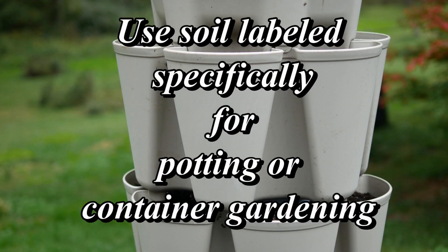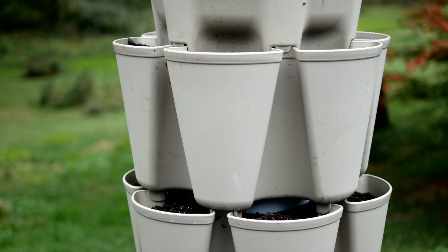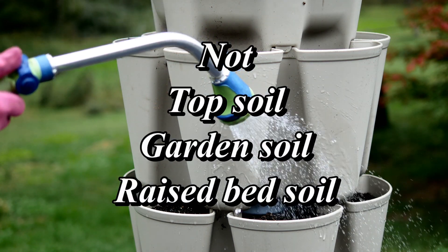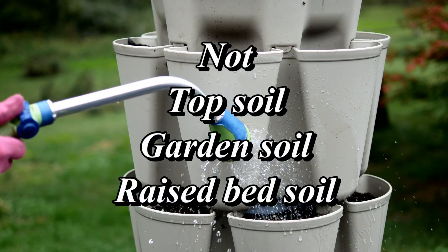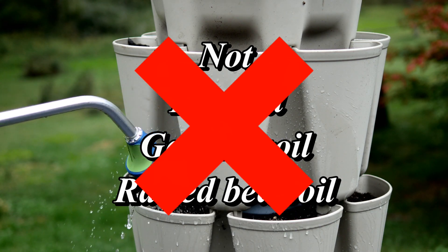If you are using the Greenstock Vertical Garden or any container garden, make sure you're using the right kind of soil — that would be a container soil or a potting soil. Don't use anything labeled top soil, garden soil, or raised bed soil. You need those amendments that are in potting and container soil that allow for drainage.